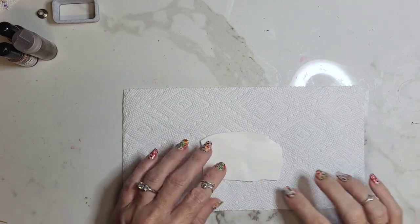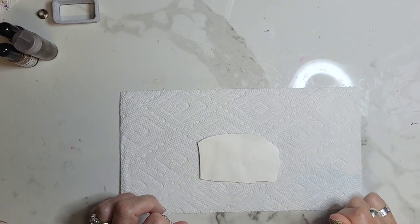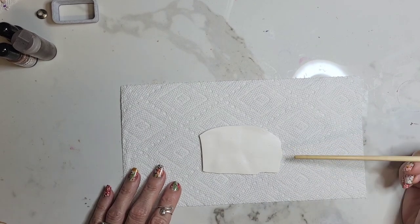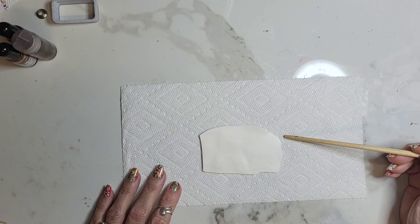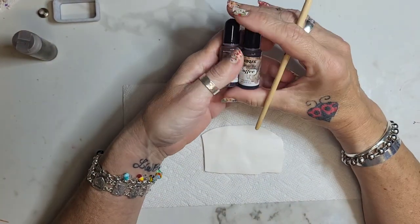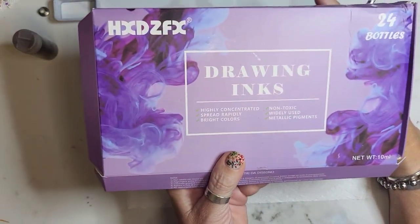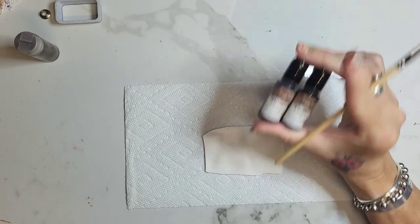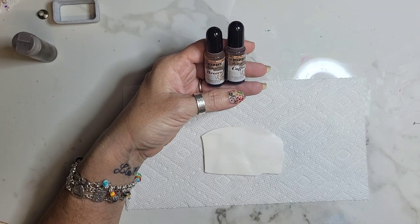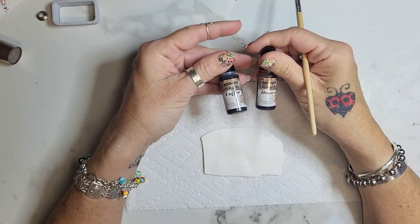Today I'm doing kind of a faux Southwest rocks kind of looking thing — that's the best way I can describe it. I have a piece of white clay rolled out on a two. I have a toothbrush, and these are what they call drawing inks. They are not alcohol ink — I'll put a link to these in the description. They have good pigment and I like how they look. I have brown and I have coffee.